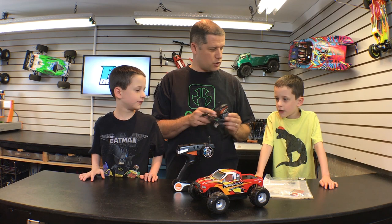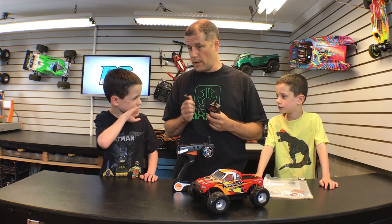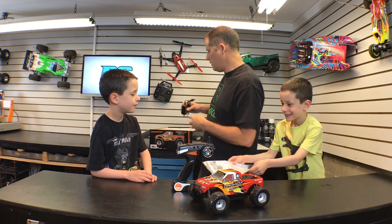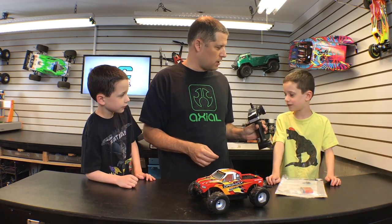So look, it comes with the charger — it's a USB charger. This means that we charge it like on mommy's cell phone charger. I'll take care of that. This is the radio. How neat is that? That looks pretty good, right?